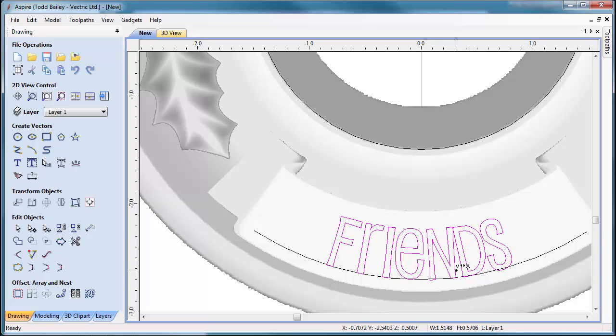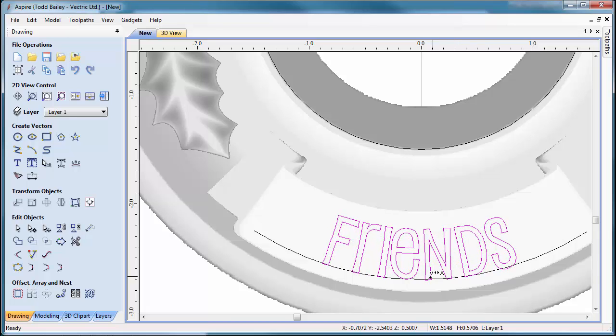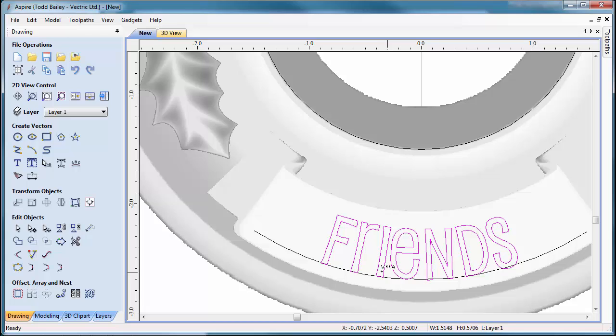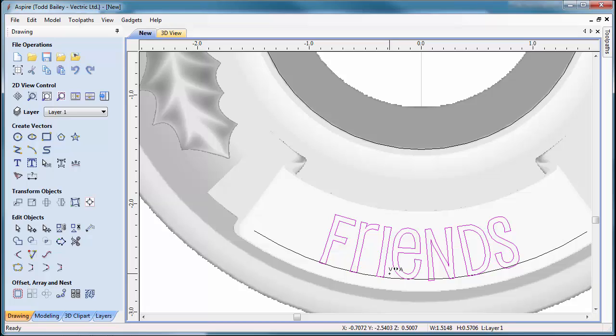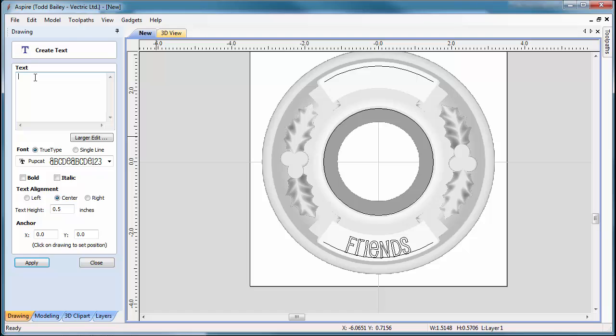Now fix the letter spacing by clicking Edit Text Spacing and Curve, selecting the 'Friends' text. Holding Shift while clicking between letters moves them apart for nice spacing. We want to avoid any letters overlapping at the top — for example where the D was overlapping — and also create good spacing so when the V-carving happens and we sand it down, the letters don't run together. That looks great.